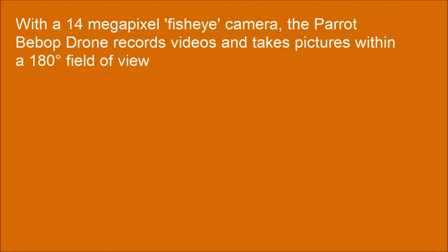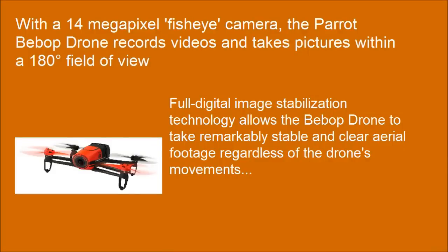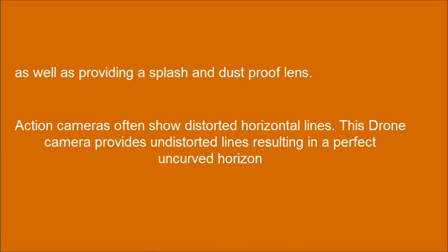With a 14-megapixel fisheye camera, the Parrot Bebop Drone records videos and takes pictures within the 180-degree field of view. Full digital image stabilization technology allows the Bebop Drone to take remarkably stable and clear aerial footage regardless of the drone's movements, as well as providing a splash and dust-proof lens. Unlike action cameras that often show distorted horizontal lines, this drone camera provides undistorted lines resulting in a perfect uncurved horizon.